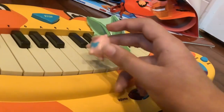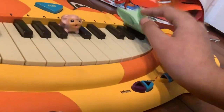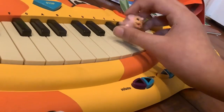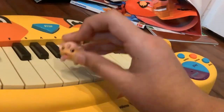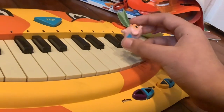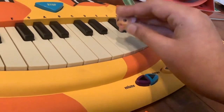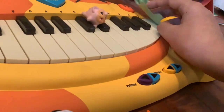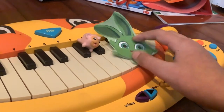'Hopper, that's not the right notes to Mary Had a Little Lamb. You don't go too far spaced apart between notes like this. Instead, you just go like this. See? That's how you play Mary Had a Little Lamb. Did you just forget your notes?'